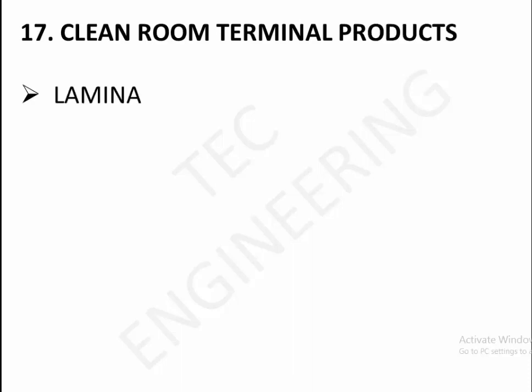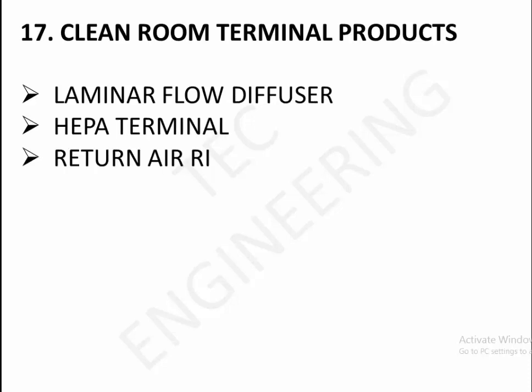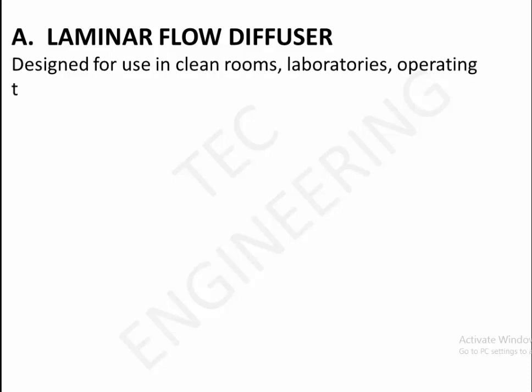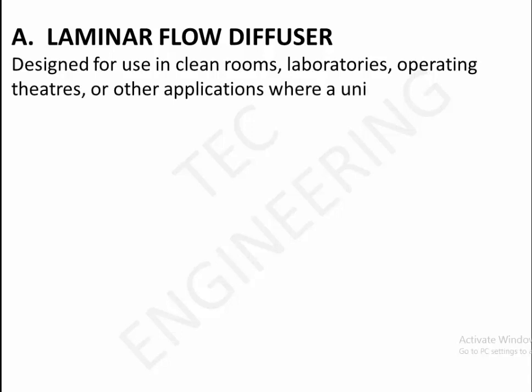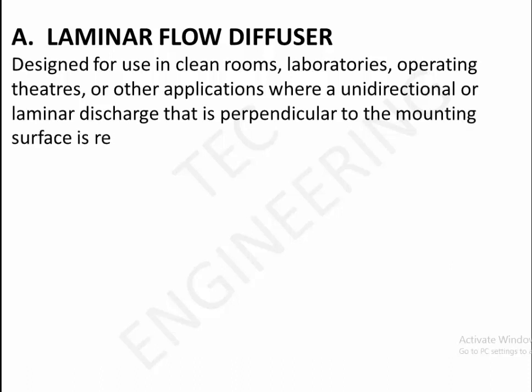17. Clean room terminal products: Laminar flow diffuser, HEPA terminal, return air risers. A. Laminar flow diffuser — designed for use in clean rooms, laboratories, operating theaters, or other applications where a unidirectional or laminar discharge perpendicular to the mounting surface is required.